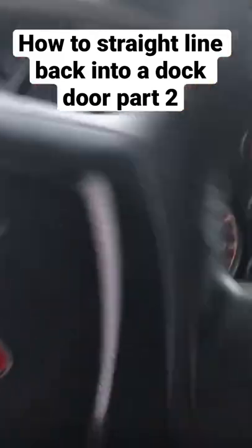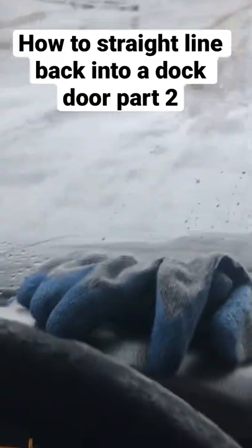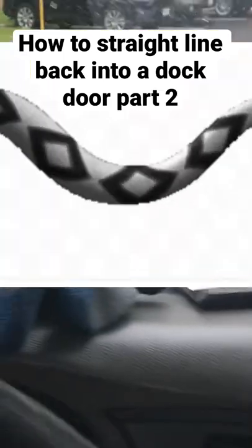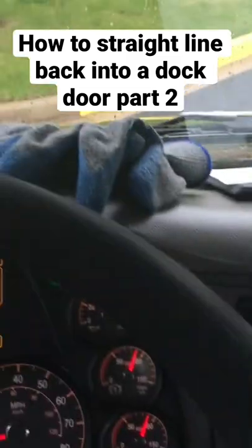What we're trying to do is make your trailer parallel to the dock door, making it as easy as possible when making deliveries. How we do that is create an S maneuver, or make a snake-like movement, where we turn our wheel all the way to the left as our trailer is falling behind.